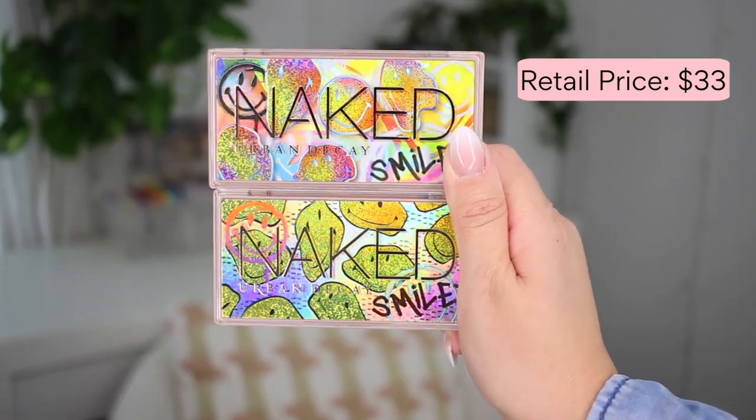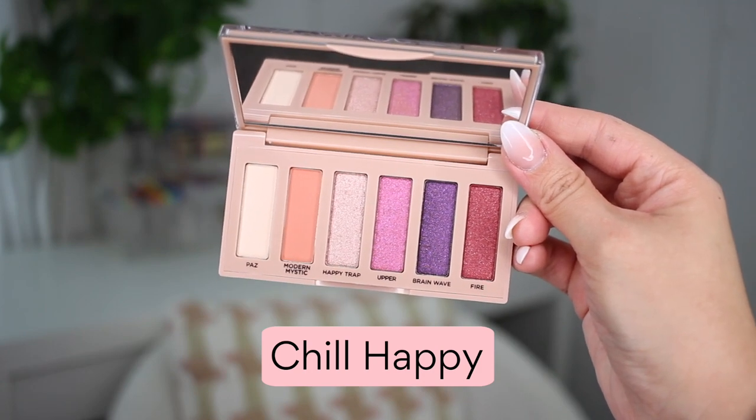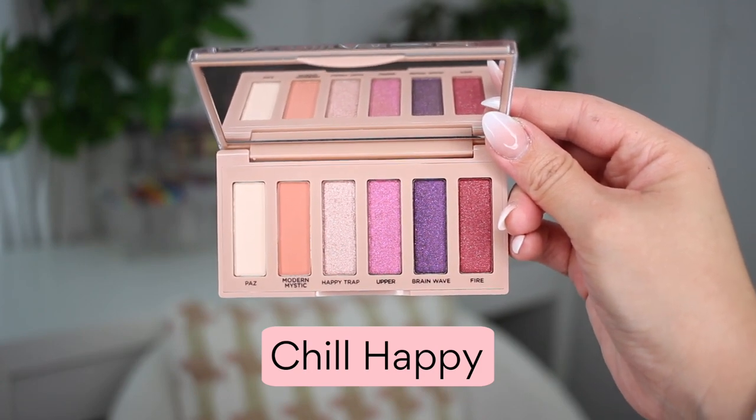Starting with the packaging — clearly super cute. They always do an amazing job with the packaging, and I love the mini format. I am all for on-the-go, travel-friendly options. Dip into one palette for your look and you're good. When you open them up you've got a mix of colorful brights with neutrals. The only one I've tested out is Chill Happy right here.